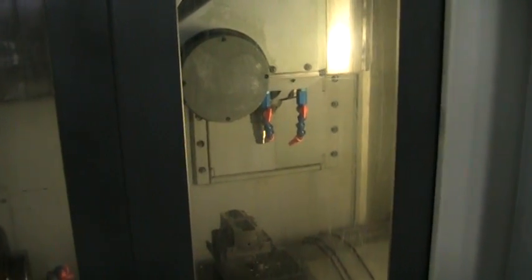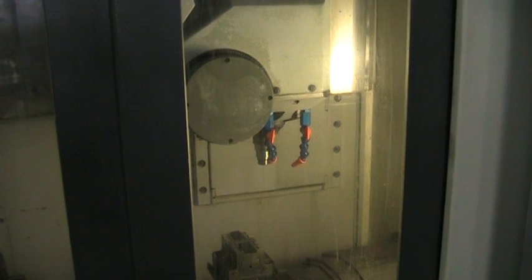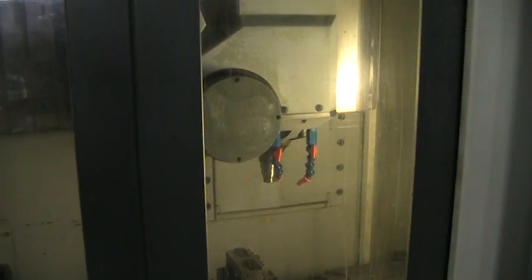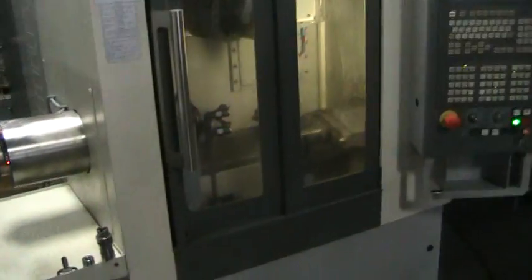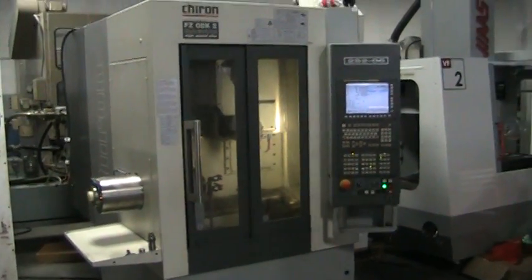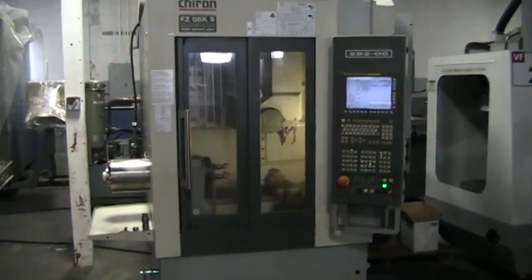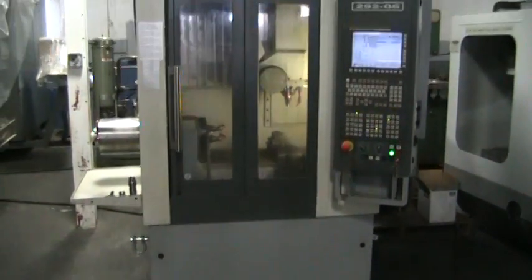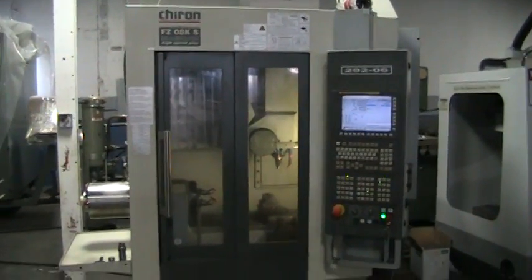Spindle's running at 20,000 RPMs right now. Correction — this is not a 30,000 RPM spindle, it's a 15,000 RPM spindle. Excellent shape. That concludes this videotape presentation.